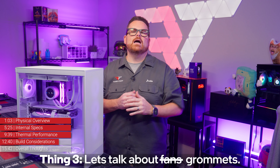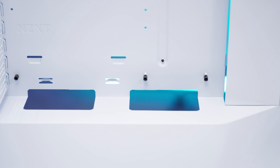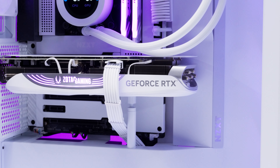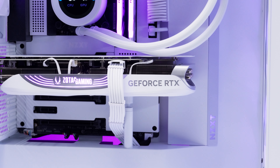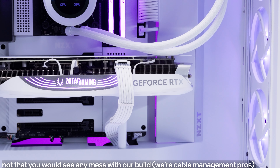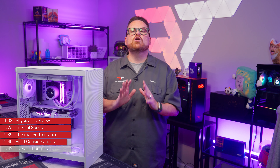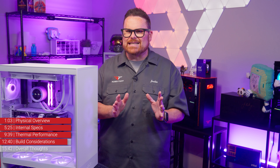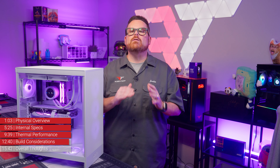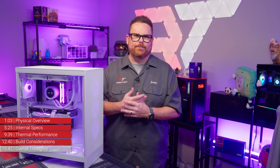Thing number three: grommets. Not the fan grommets — we mean the large opening at the bottom of the motherboard area. With the PSU sitting directly underneath, there is a cavernous, unobstructed hole that gives a clear view to all sorts of cable mess. We love the recessed motherboard look — it creates such a cool aesthetic — but NZXT really needs to add some rubber grommets here to hide the cabling. There is literally no other way to hide cables there; they're just hanging out in the open.